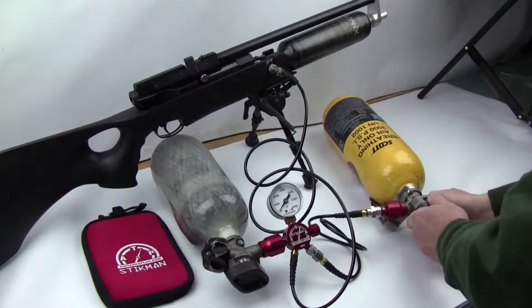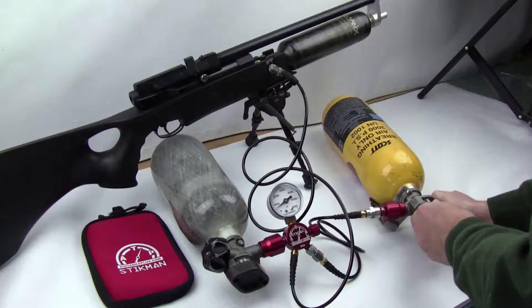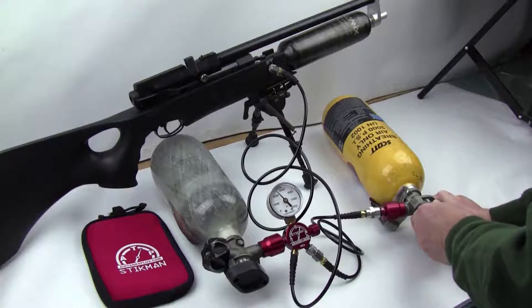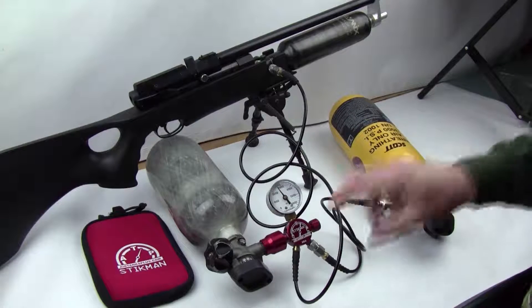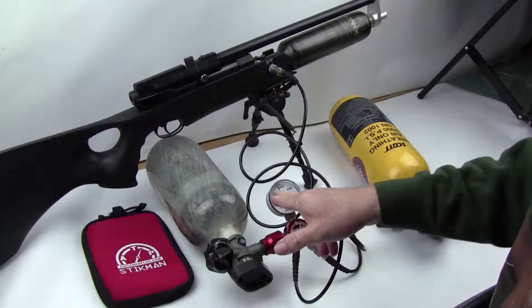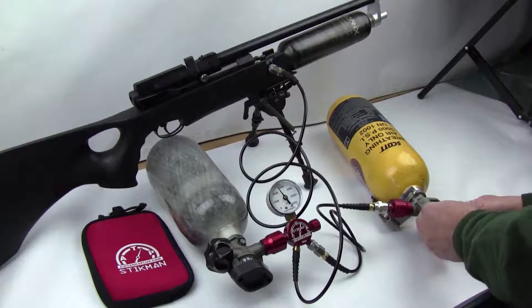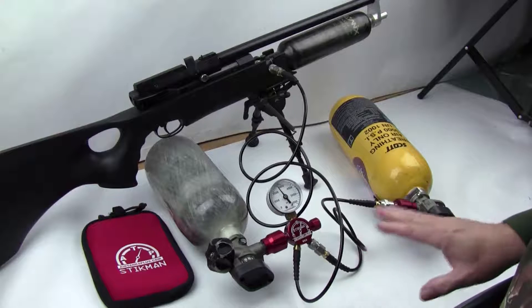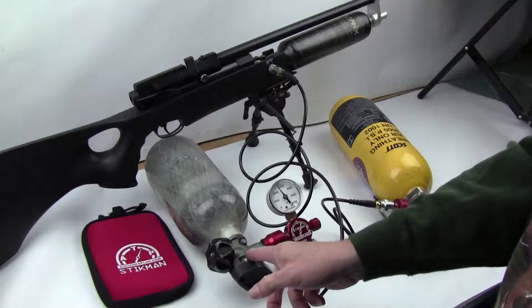I'm going to slowly open this valve and you can see the gauge right here start to rise — it's slowly filling. We're charging the air gun; the valve is now open completely. We were able to take all the remaining air and bring this up to about 2700-2800 psi. Now I'm going to close this valve, and without wasting any additional air to charge the lines, I'll slowly crack the second valve and finish charging the gun.